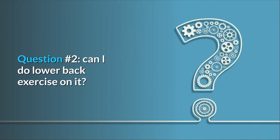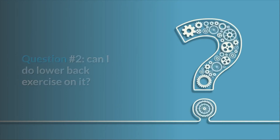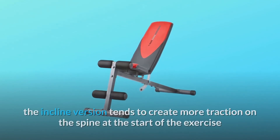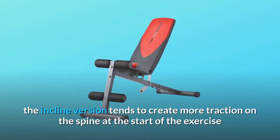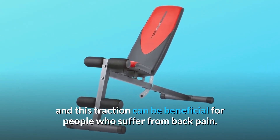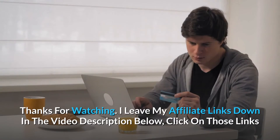Question Number 2: Can I do lower back exercises on it? Answer: You can do hyperextensions on an incline bench. The incline version tends to create more traction on the spine at the start of the exercise, and this traction can be beneficial for people who suffer from back pain.